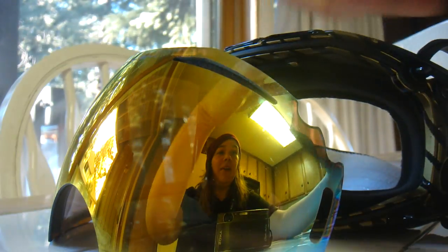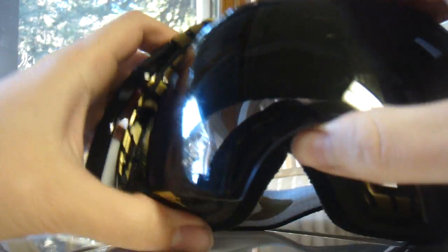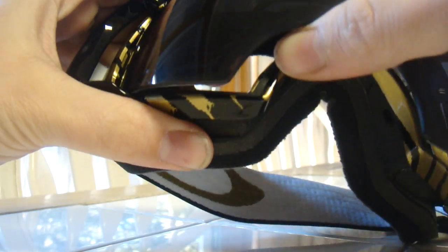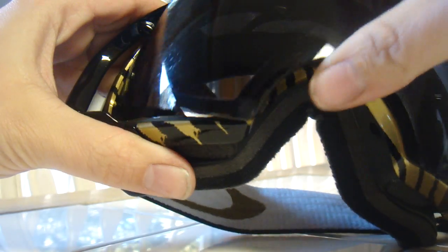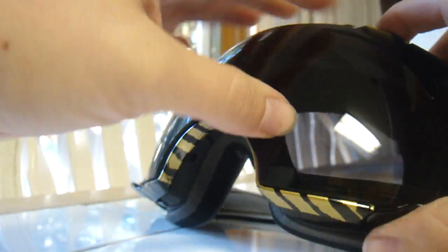Once it's out, you want to take the new lens that you're going to replace it with. Put the old lens in the protective case so it stays scrape-free on the mountain. With the new lens, you'll just want to take it and pop it into place in the exact same place where the other one was — it takes a second, but there it goes, it pops in.